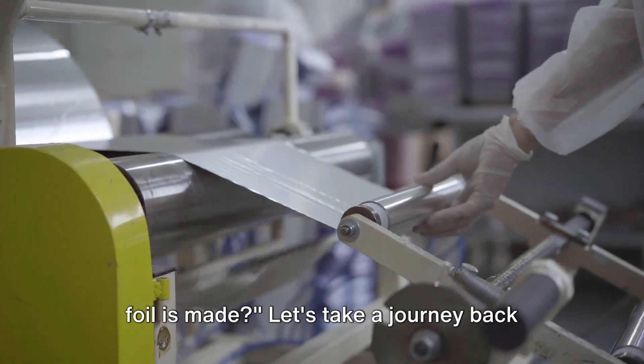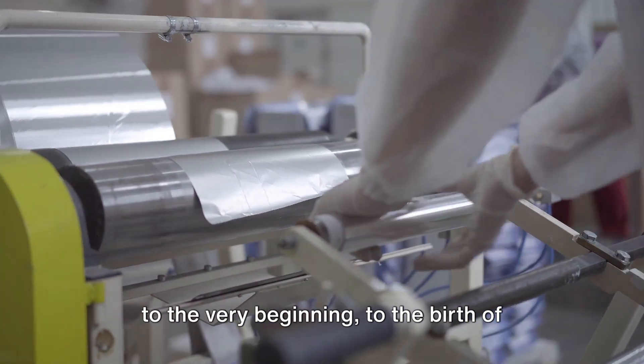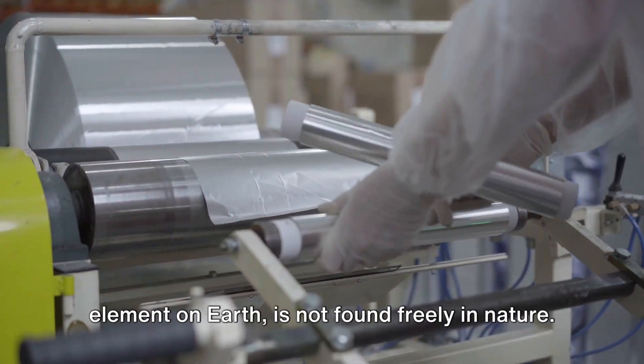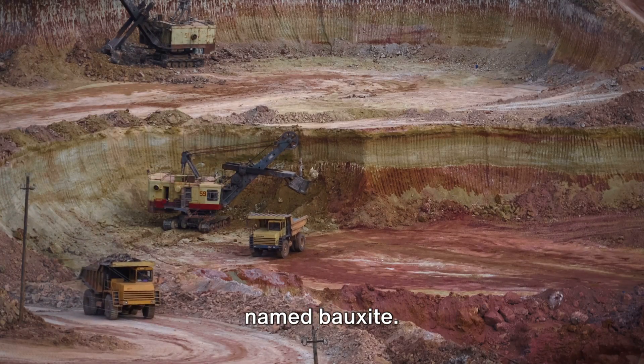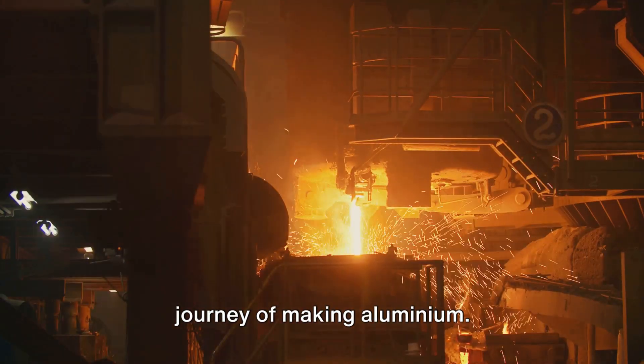Have you ever wondered how aluminum foil is made? Let's take a journey back to the very beginning, to the birth of aluminum itself. Aluminum, the third most abundant element on earth, is not found freely in nature. It's locked away, hidden within a rock named bauxite. Mining bauxite is the first step in the journey of making aluminum.